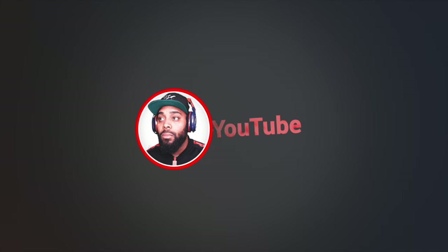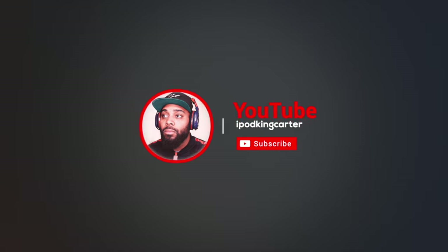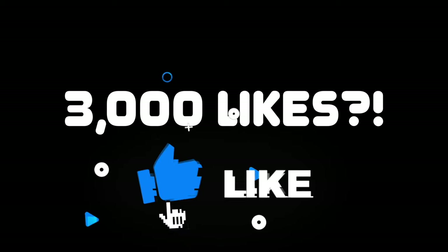The first thing I want to get out of the way is the mic test. You might not know it, but you've been listening to Astro A50X audio this entire time. I will be using this mic for the entire video, so you don't have to worry about jumping back and forth between mic comparisons — this is the mic.